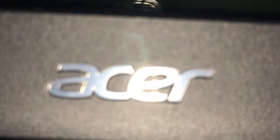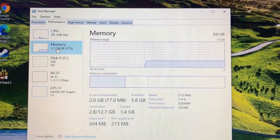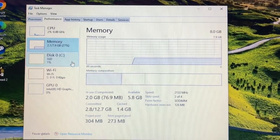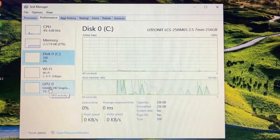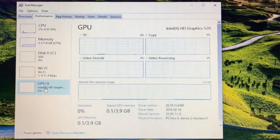This laptop offers all the basic performance that you would expect. The CPU is an Intel i5-6200U, with 8GB of DDR4-2133MHz memory. I installed a 256GB LiDON solid-state drive, and the integrated graphics are Intel HD Graphics 520.